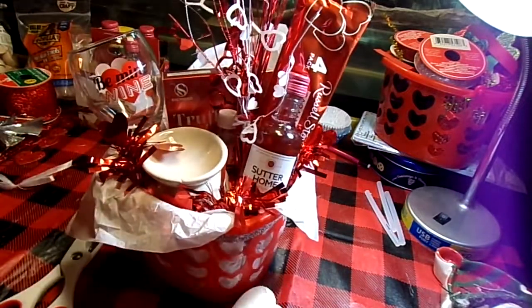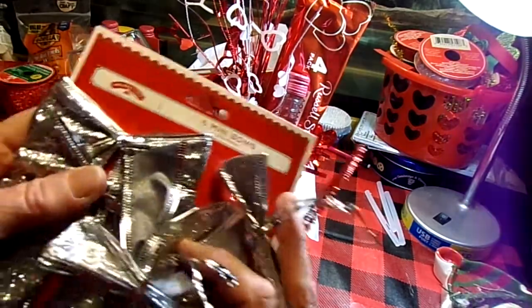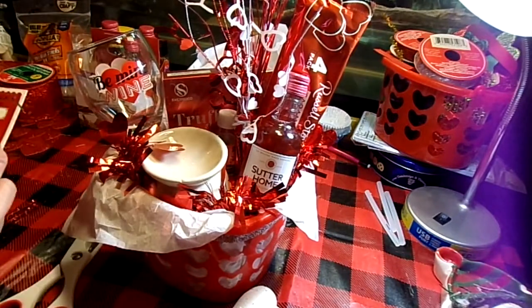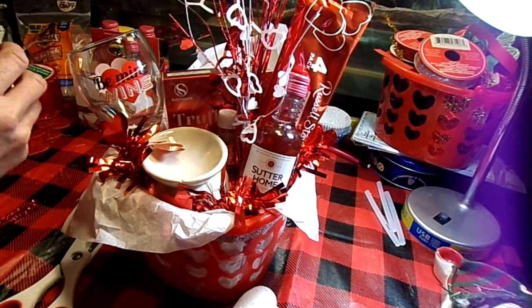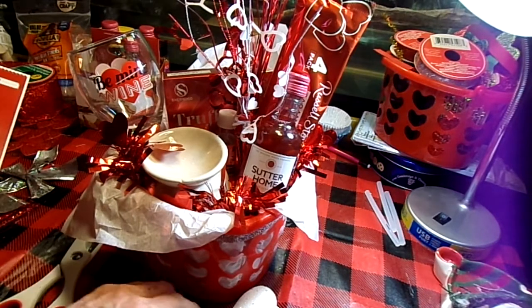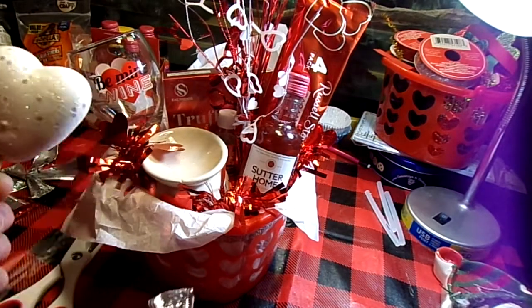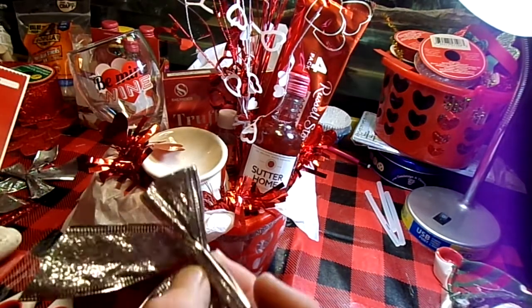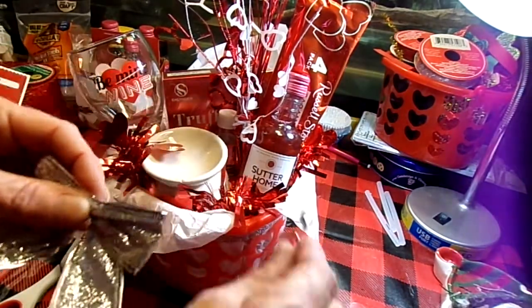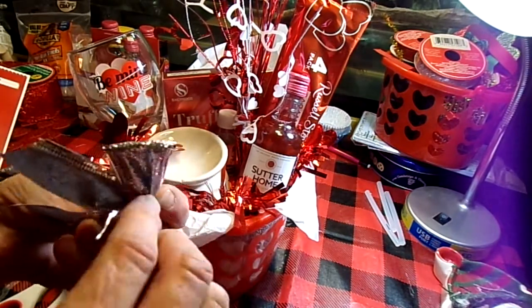I also had, leftover from Christmas, a six-pack of these mini bows. On this basket I'm going to use three of them. For this first one I'm going to use a little bit of hot glue — oh, my bow fell apart. Cheap bow!